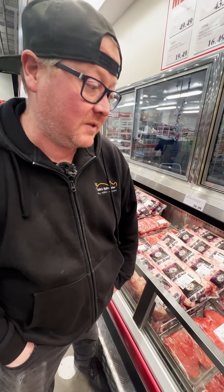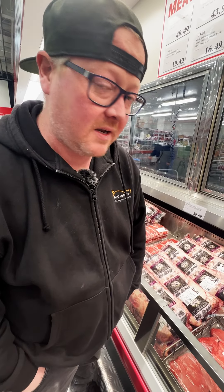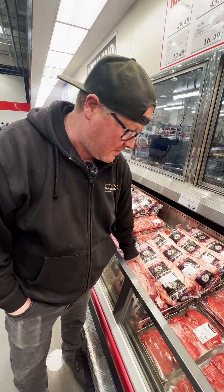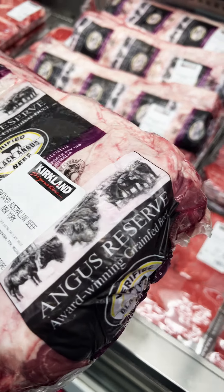One thing I love about Costco is there's a huge variety of steaks, cut and uncut. Sometimes I love to get a nice loin and cut the steaks myself. That way I can make them nice and thick and nice and medium rare.